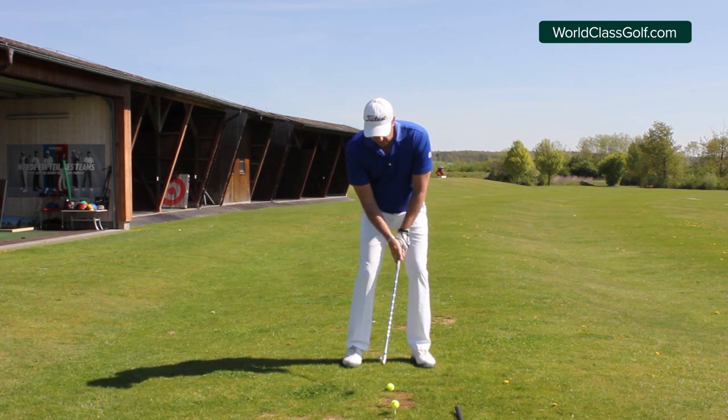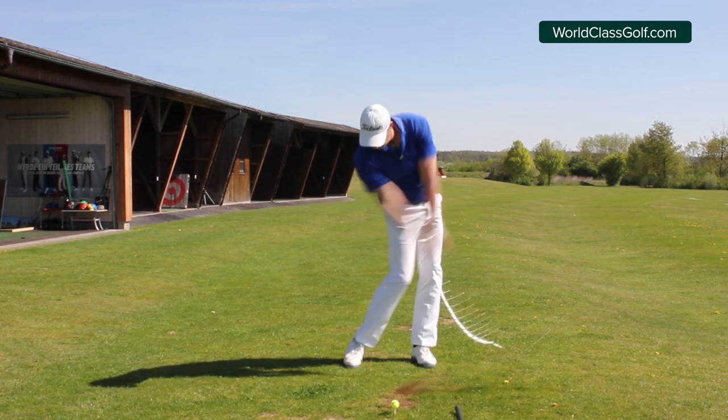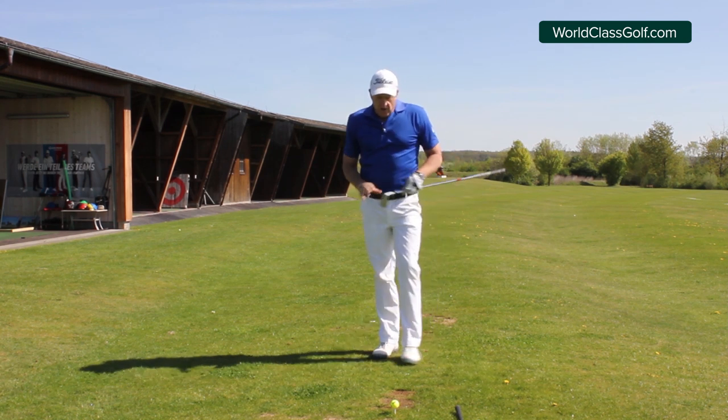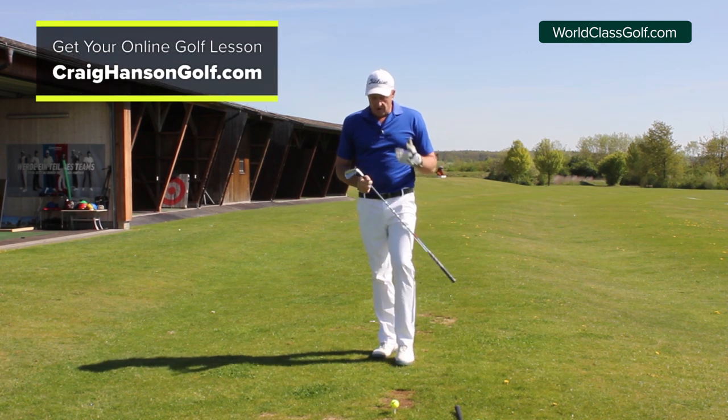So: weight left, head still, shaft and left arm in one line — keep the head still. Good contact on that one. That's how we look at keeping your head still, and those are a few basic tips for your iron shots.